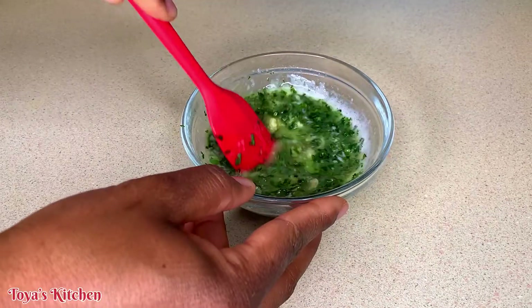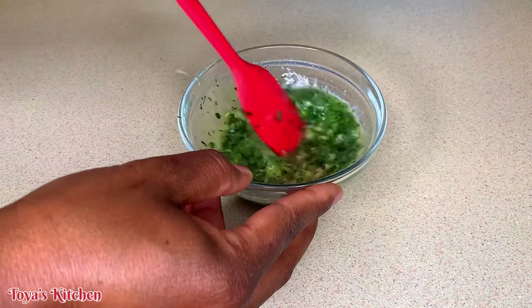And of course I'm using fresh parsley, but if you don't have fresh parsley, you could always use the dry one.